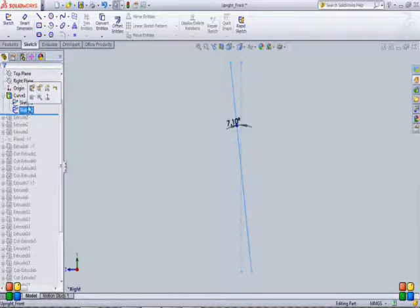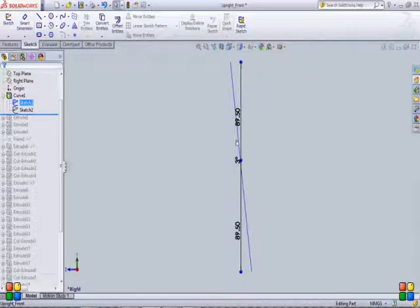Now I have both these sketches available, which are orthogonal projections of my two suspension mounting points. They are telling me the locations of my suspension mounting points. Since I have these two sketches, I'll use the curve feature to make a 3D curve corresponding to these two orthogonal views. This curve projects the two orthogonal lines through the sketches, and it completely defines the two mounting points of my suspension on the upright. This is the curve about which I have to design my upright.